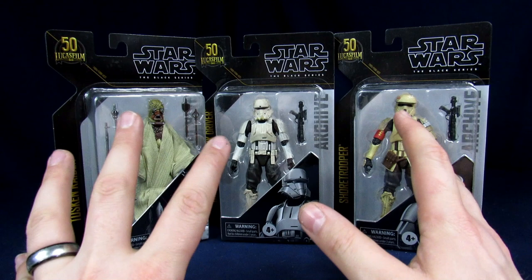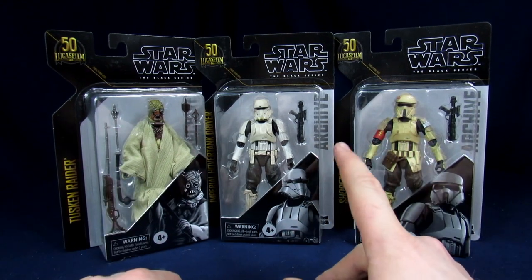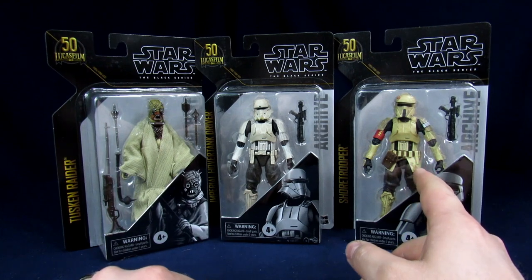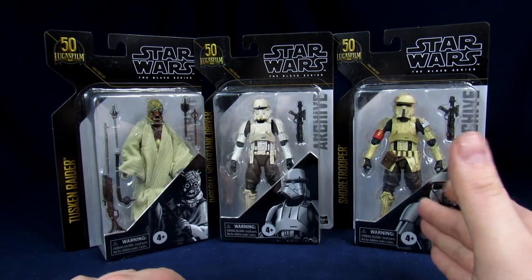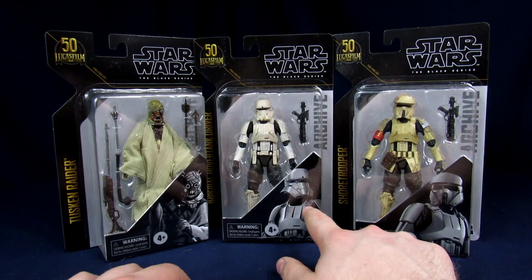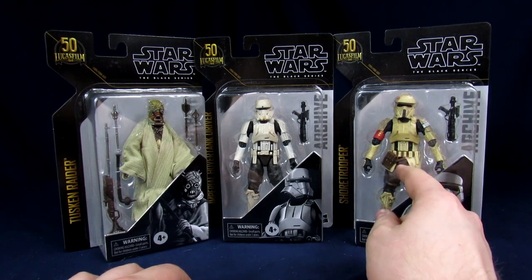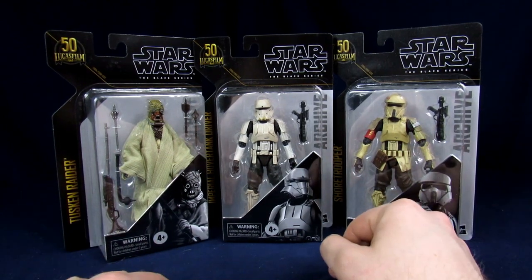These are all essentially reissues. The Hover Tank Trooper and the Shore Trooper are reissues of the Rogue One figures. The main reason I picked these up is because they show up in The Mandalorian. I still want to grab another Hover Tank Driver, and I kind of want to 3D print a tray with a cup on it so you can hold onto it to replicate the unlucky scene.